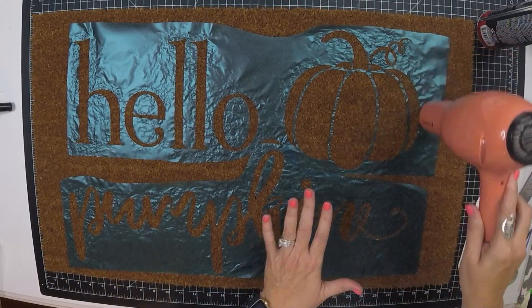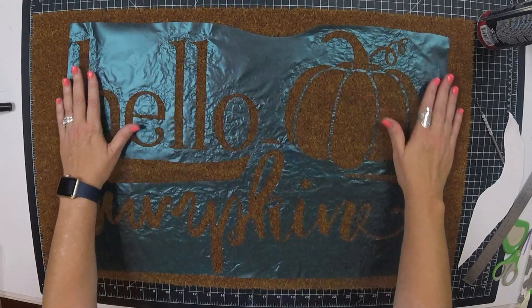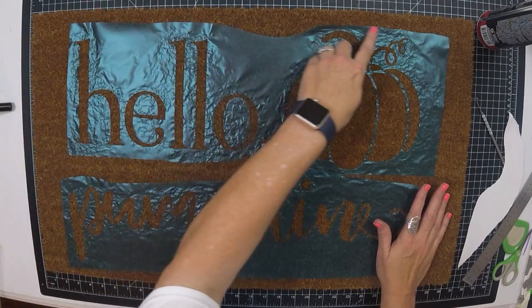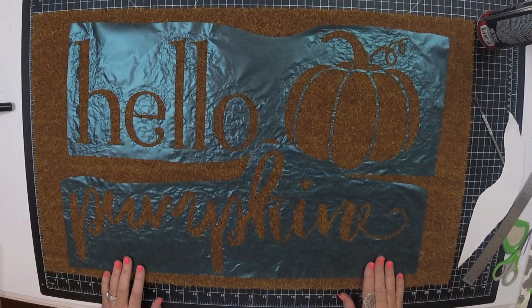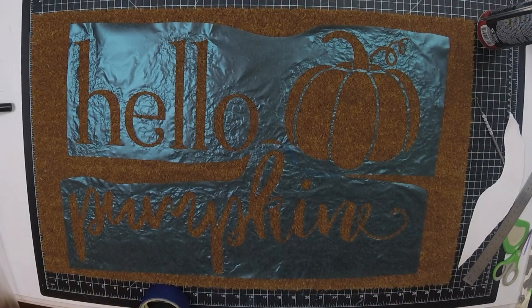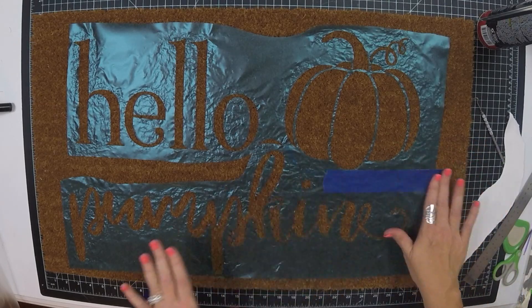Once I got everything set onto the mat the way I wanted it, it was time to cover up all of the areas that I did not want the Flex Seal spray to go. I used painter's tape, and I also used some paper from the backing off of the stencil — just whatever you have to cover it up so that you can easily spray your piece.